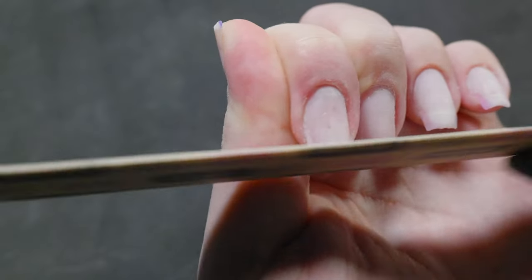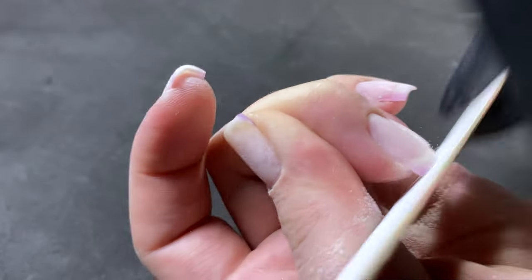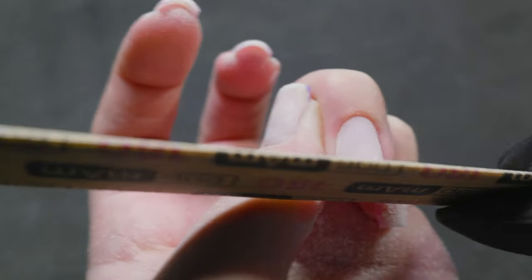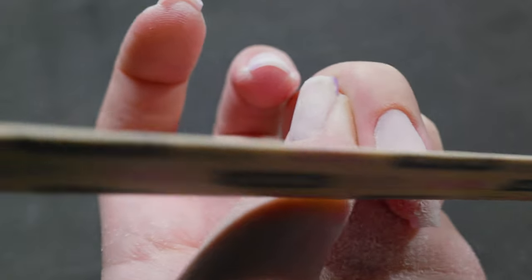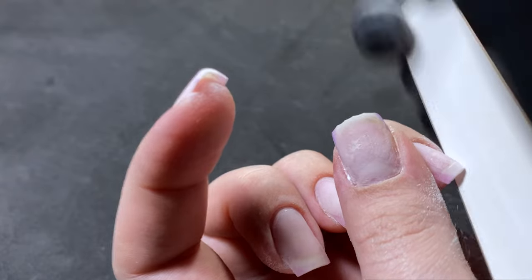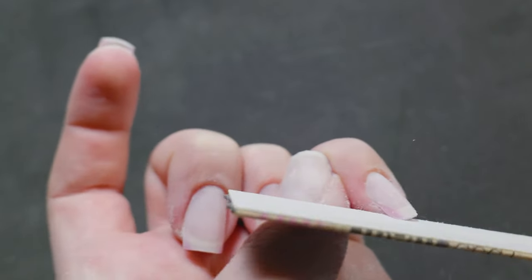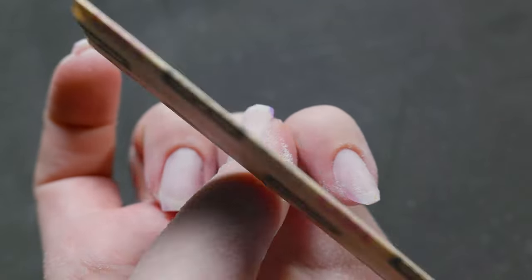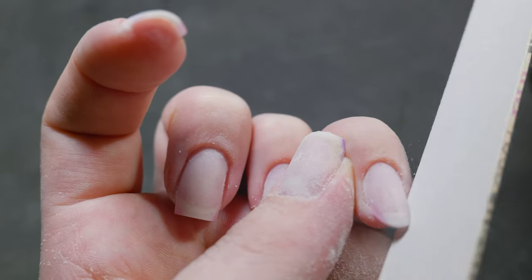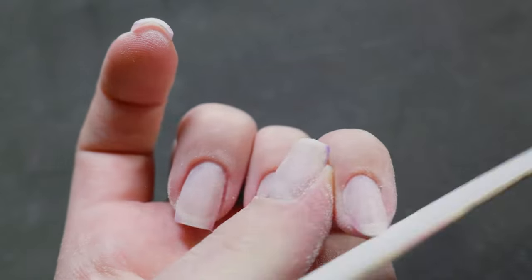Now onto shape and length. The index, middle, and ring fingers should all be the same length, while the pinky should be a couple of millimeters shorter and the thumb slightly longer. These are the length standards to aim for. Of course, if you are creating very short nails — perhaps because you're a doctor, massage therapist, or have small children — it's not necessary to measure each nail precisely. In any case, shaping begins with determining the length. The free edge is your starting point; file all nails to an even length before shaping the free edge.